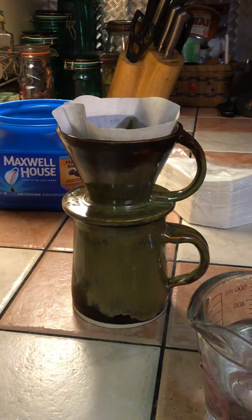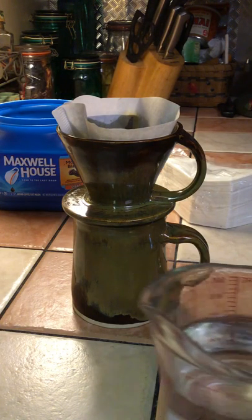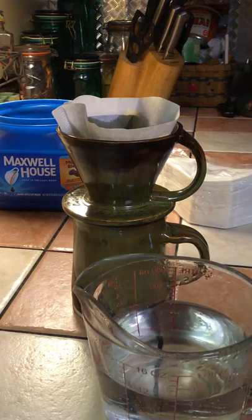Let the water sit on the coffee grinds for approximately 30 seconds — that will let the coffee blossom and bloom. It gives you a better tasting cup of coffee. This cup holds approximately two cups.